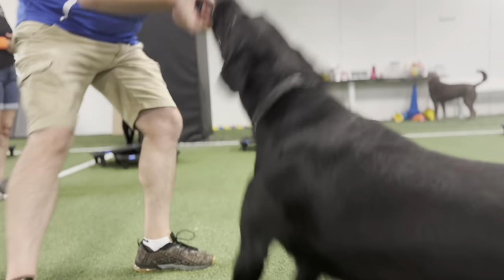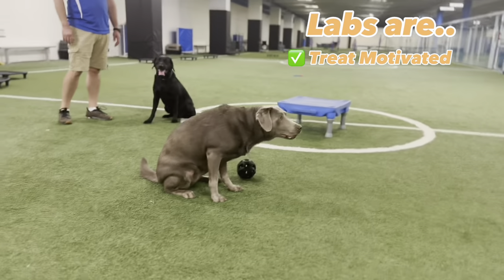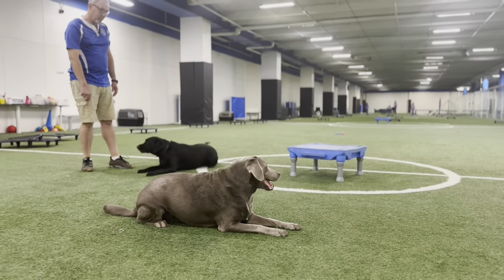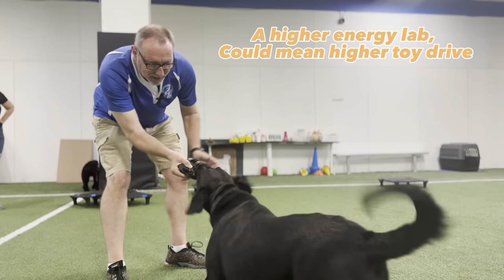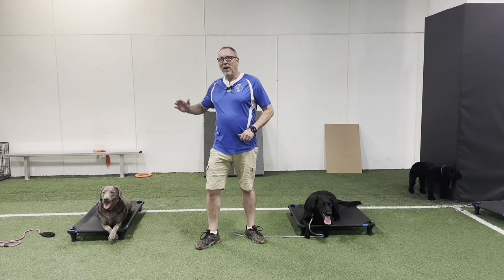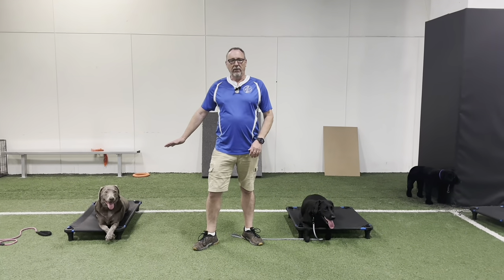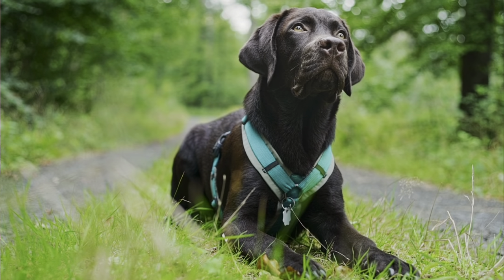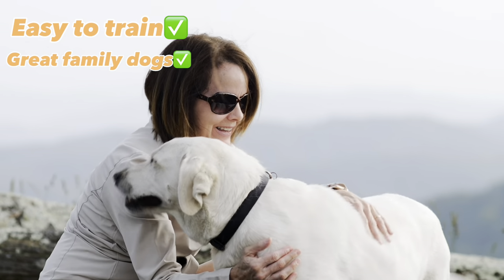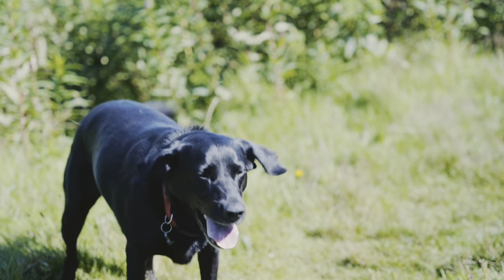They're great specimens of labs in that they're super treat motivated. But what you're also going to notice is Saber is definitely more toy motivated — super high toy and prey drive. Dolly is what I would consider your average Labrador retriever: it's all about the food. They love food, they're great dogs to train, they're great family dogs. If you do get a pointing lab mix, just know you're going to have a lot more energy involved.